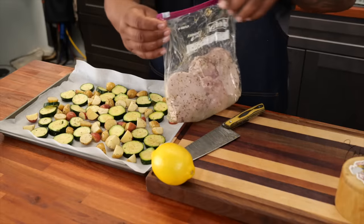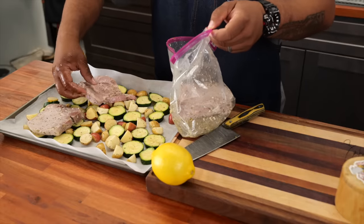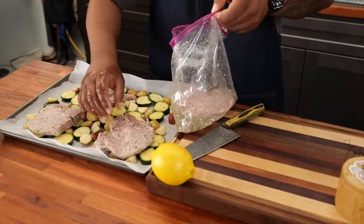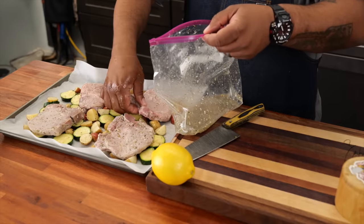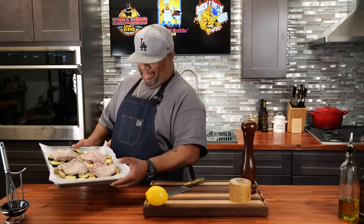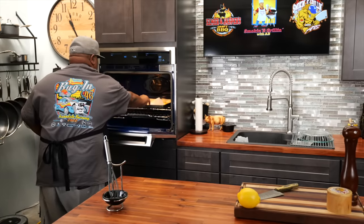I'm going to pour these right on top of the parchment paper. Remember we talked about coverage — here we get everything down to a flat surface. There's no reason to have anything on top of each other; we want it all to cook about the same time. Now we go ahead and take the pork chops out of that marinade and put them right on top. Super simple. I'll let them hang just a little bit, and then we're going right into that oven. We're going to go in for about 20 to 25 minutes, and I'll set a timer in the middle.